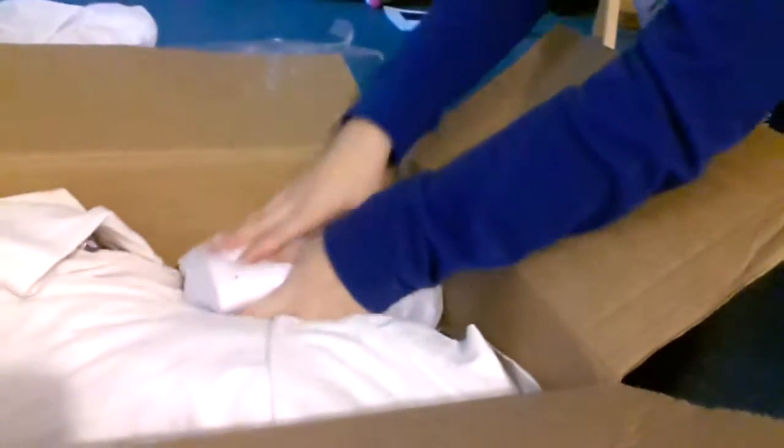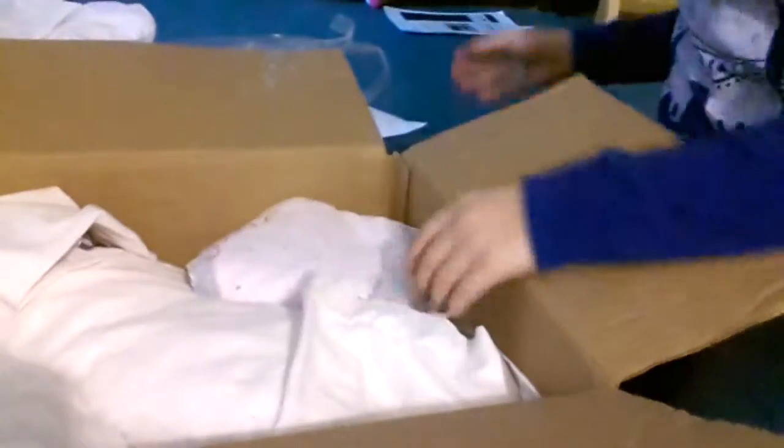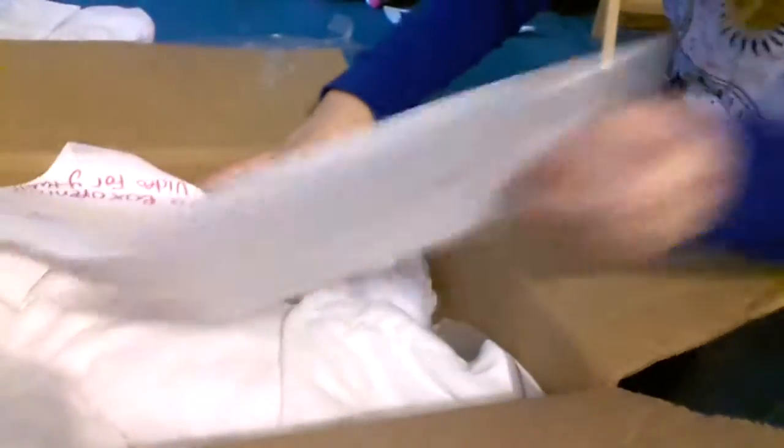I've already packed her but this is like a repacking video so you guys can see how I pack them. I have two full-body dolls — I'm thinking like $20 plus shipping, unless you live super close by.